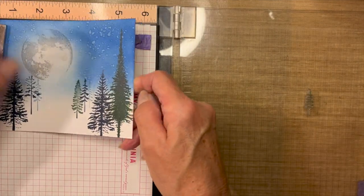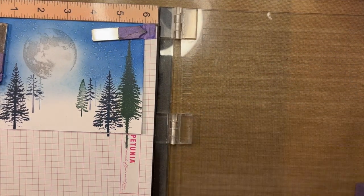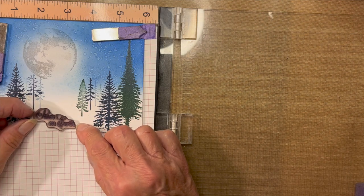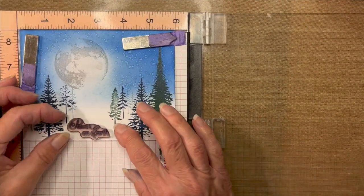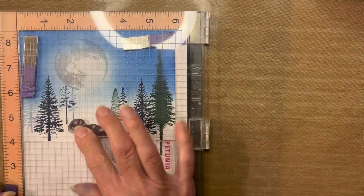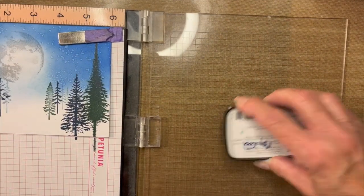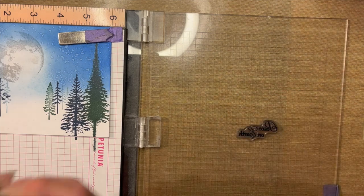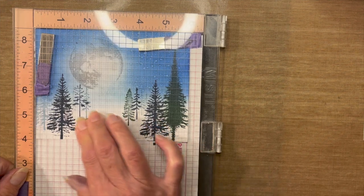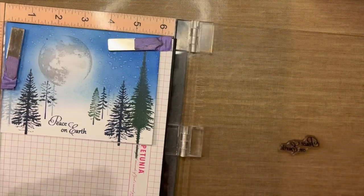The last thing I have to stamp is simply the sentiment. I'm going to place that here in the center, hopefully nice and straight, and stamp using VersaFine Clair Twilight, letting that soak into the card. And there you have it.